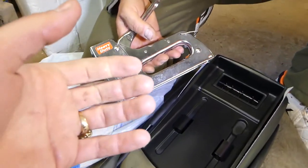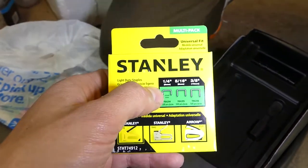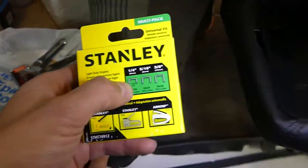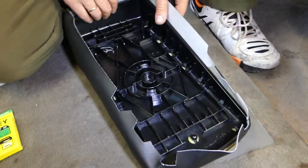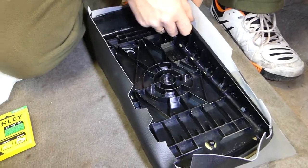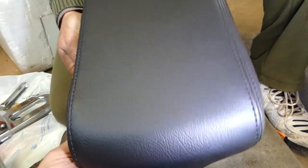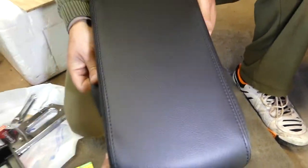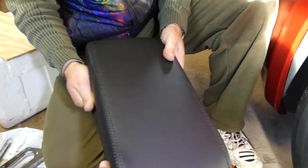Alright guys, this is what we need — a staple gun. We're going to use quarter-inch, six-millimeter staples. Let's go ahead and install the cover now. I'm really excited to see how it's going to look — tired of looking at that thing cracked all over. And it's only about 18 bucks, so not expensive at all.